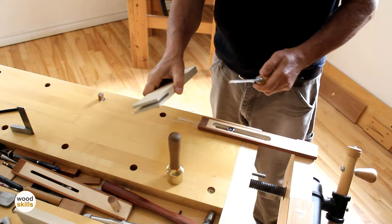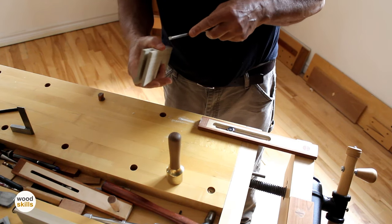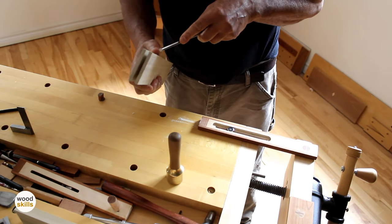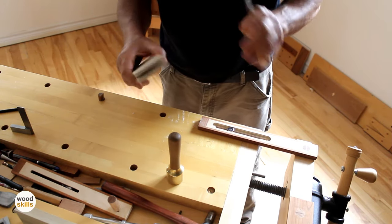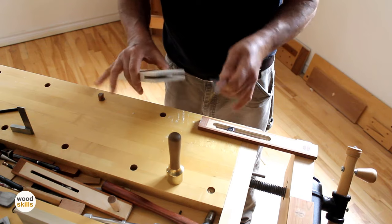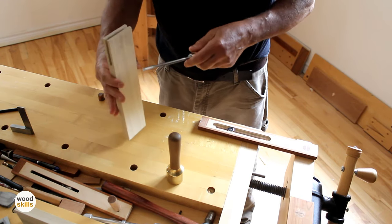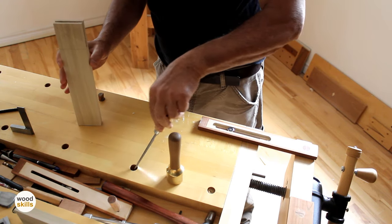Everything is done here. The only step left is to clean the bottom of the mortise. I'll be doing that at a different vise — you can do it by hand but it's kind of dangerous. I don't like free-handing this with a chisel; I much prefer clamping the board down and doing it accurately. I'll demonstrate that next.